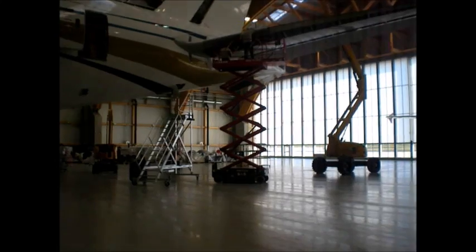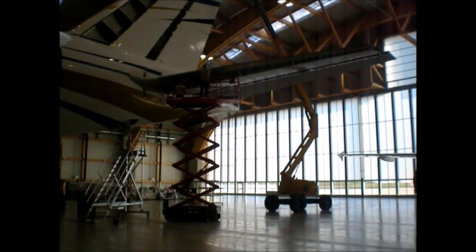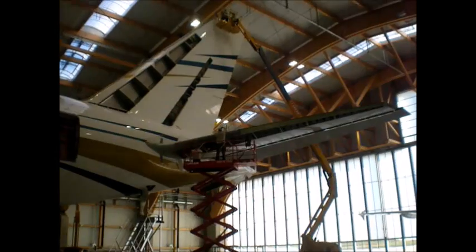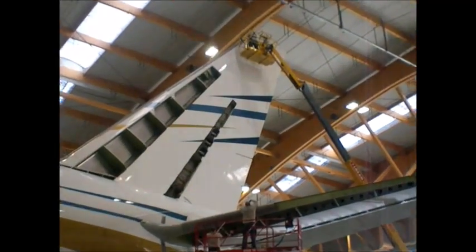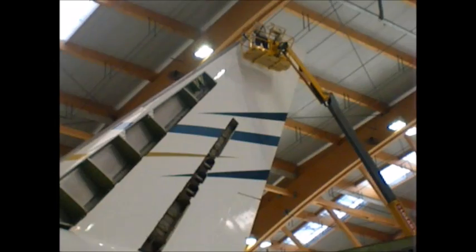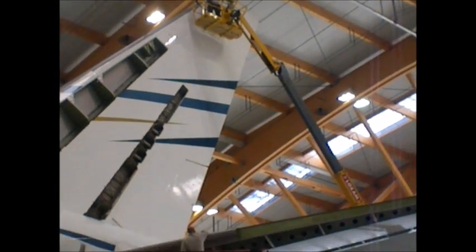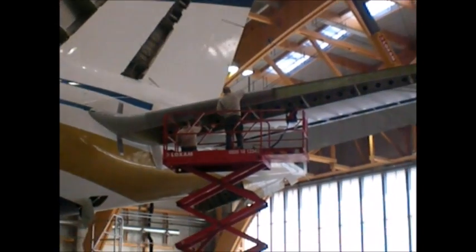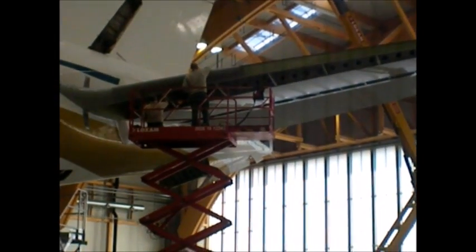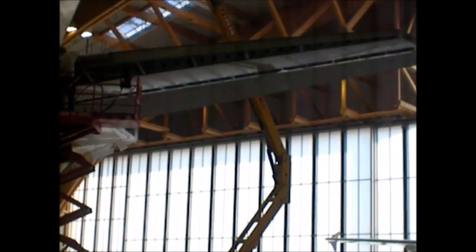The guys are busy working, getting everything opened up. It takes quite a few days to take off all those panels. You have to be able to take those off without dropping them. If that guy up there on that lift dropped something, it could fall down and poke a hole in the fuselage or something like that. So it takes quite a bit of effort to make sure they're safe.